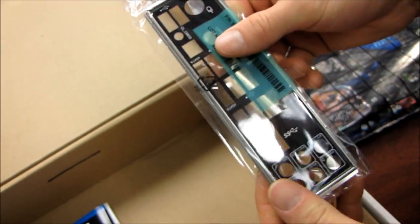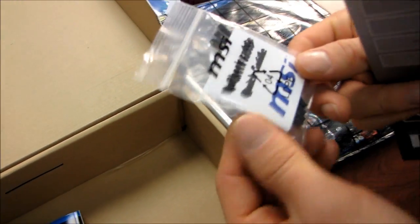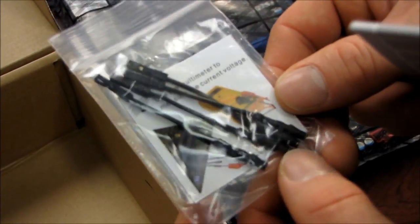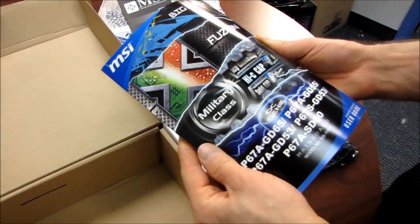Here's an IO shield which is labeled. We have a drivers and utilities disk, which you should throw away and download the latest instead. We have V-check — this board includes V-checkpoint so you can use your multimeter to manually check voltage down to a much better accuracy than any BIOS reading will give you. Here's a quick installation guide and a software application user guide showing you how to use MSI software like Control Center.